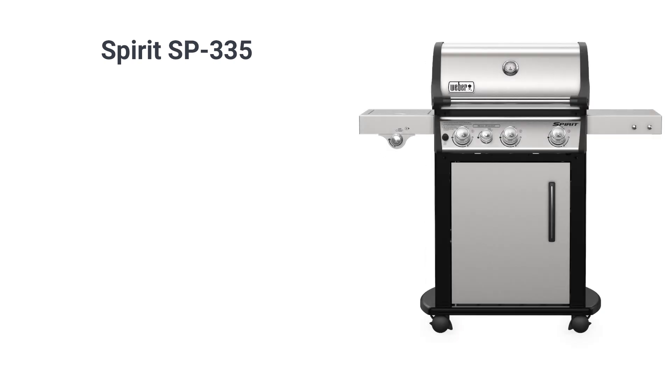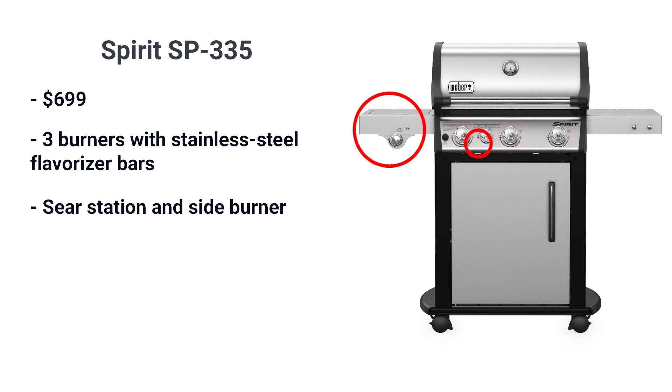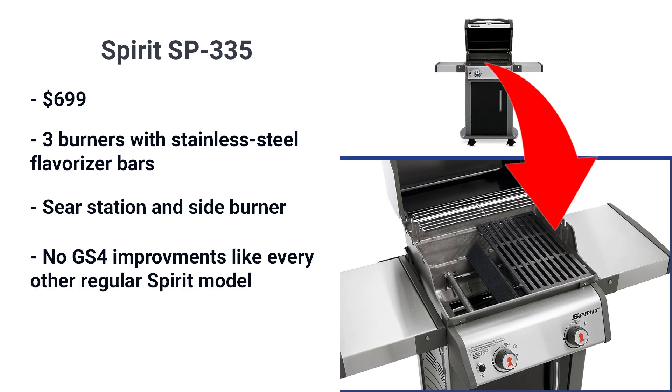The SP335 is the best Spirit grill before you consider their new smart grill. You have three burners and stainless with stainless flavorizer bars, along with the sear station and side burners. It does have the new ignition and grease management of the GS4.